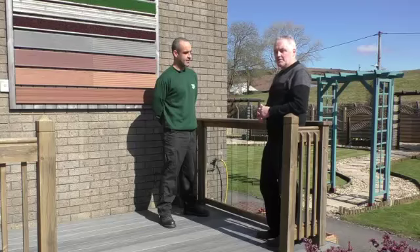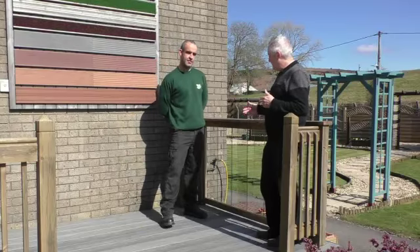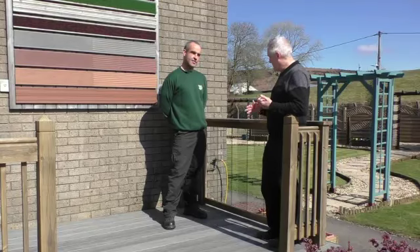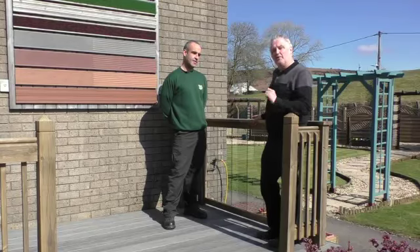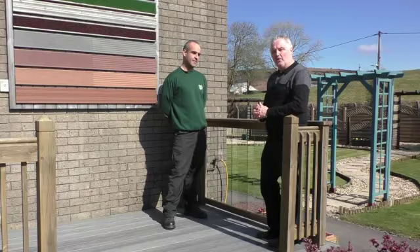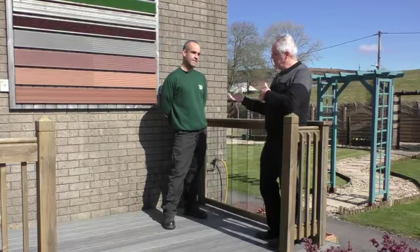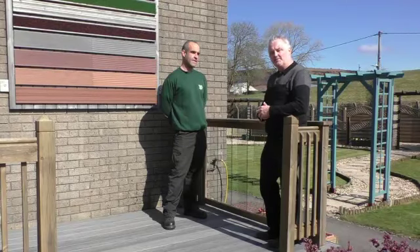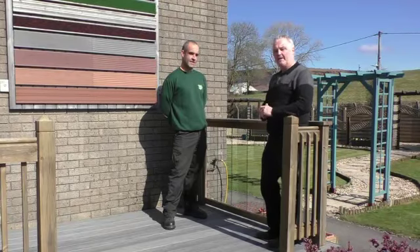So if you want to know more about the different types of panels you can get for your decking, or the different ways of putting rails together — because this one is absolutely stunning — all you've got to do is speak to Dean or the other boys on the phone. Pick up the phone and ring them, come down for some advice especially if you bring sizes with you, or have a look at the website for further information. We'll see you all in the next video.